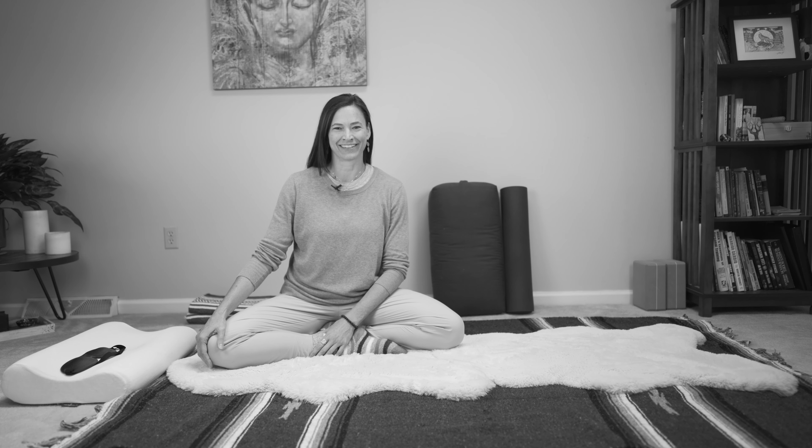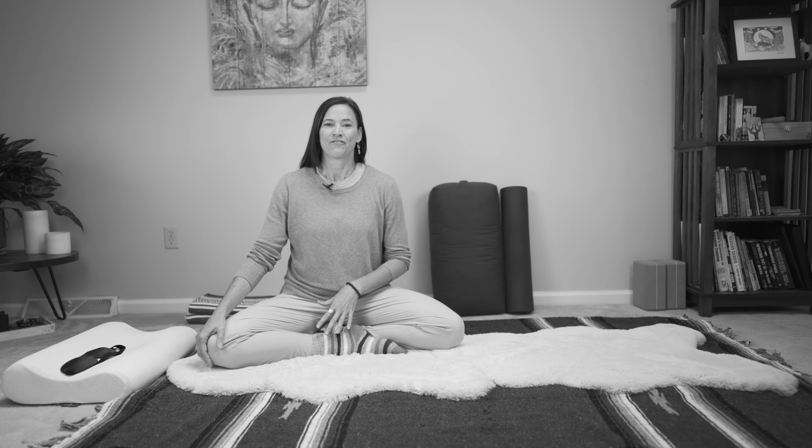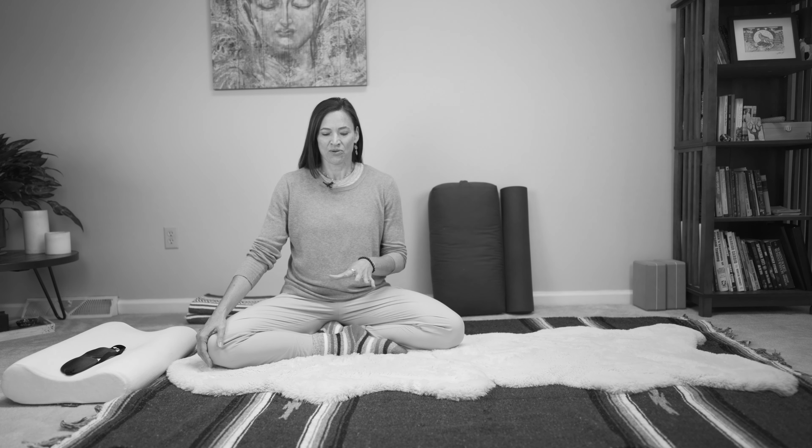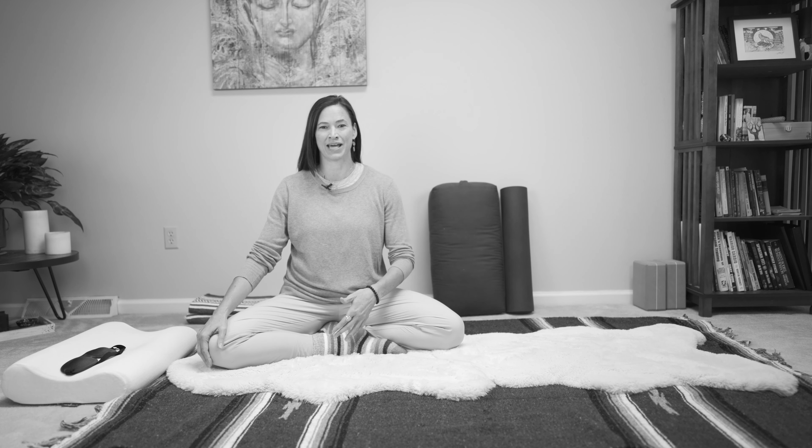Hello everyone, Lindsay McCowan here. Today's video is going to be on how to set up for Yoga Nidra. The important thing with Yoga Nidra is we want to be super comfortable, because if we're not comfortable, we're not going to be able to drop deeply inward and to relax in a way which will really enable us to experience the richness of the practice.